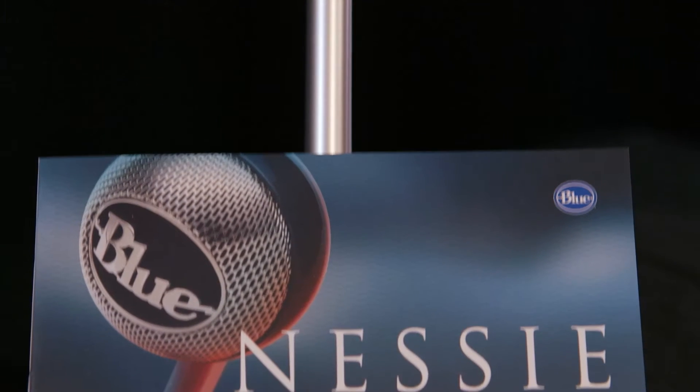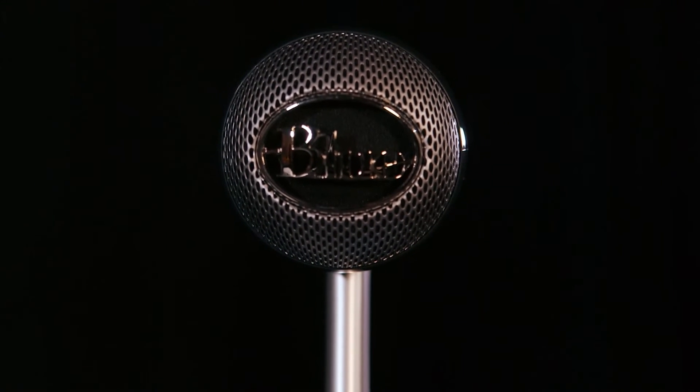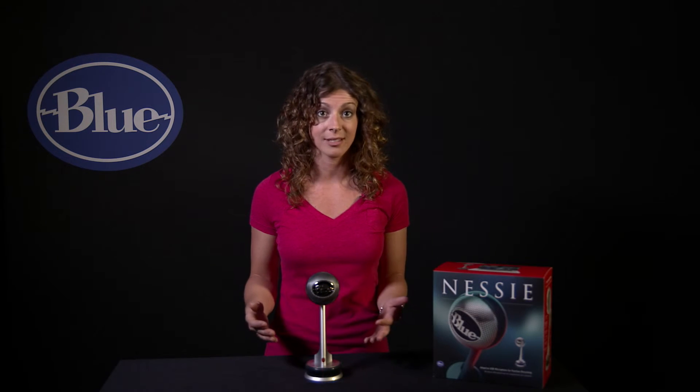Most importantly, Nessie is applying some fundamental studio processing in real-time automatically, such as EQ, compression, or level control. The same thing a studio engineer or producer would do, Nessie is doing automatically to deliver instantly professional results.